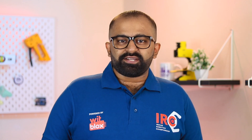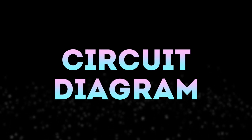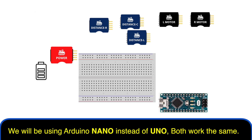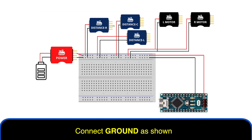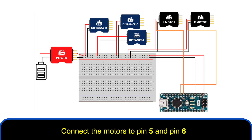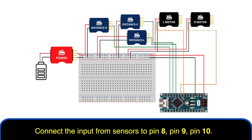This is how a basic three-sensor line follower works. So now we are clear with the concepts of this project. Let us look at the circuit diagram. We will be using Arduino Nano instead of Uno — it works the same as Uno. Connect plus 5 volts as shown. Connect ground as shown. Connect the motors to pin 5 and pin 6. Connect the input from the sensors to pin 8, pin 9, and pin 10.